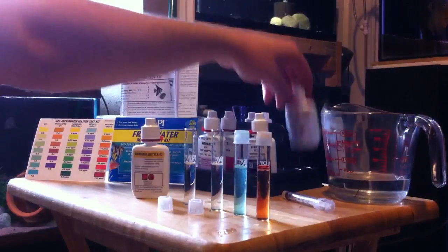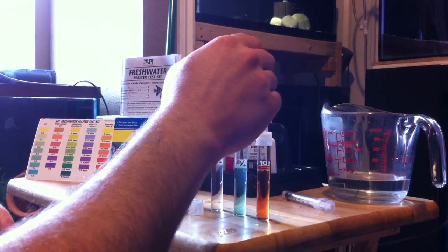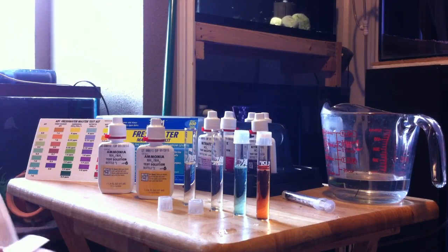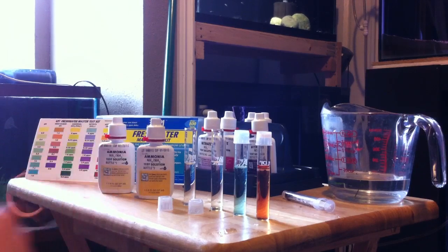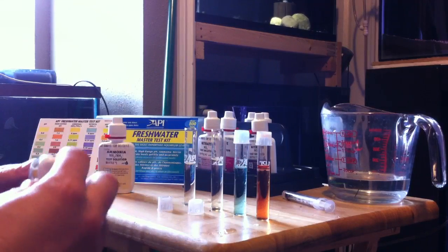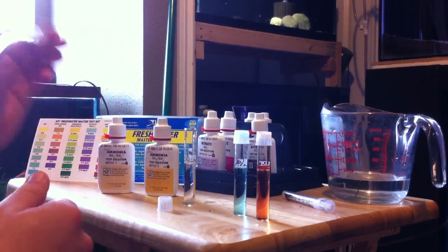Next up, we're going to do ammonia. This one also has two bottles — same deal. We're going to do eight drops of bottle number one. Always read the directions — make sure you guys know what you're doing. I've already done this about three times and I'm still reading through the directions, making sure I'm getting it correct. This one I've got to add eight drops of bottle two, and then instead of just a regular shake, we're going to shake vigorously.